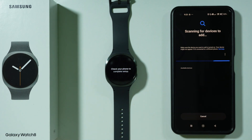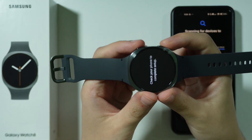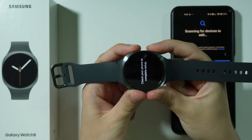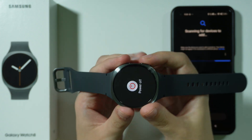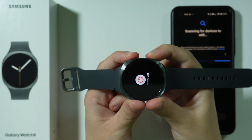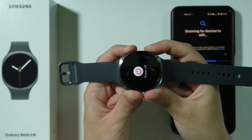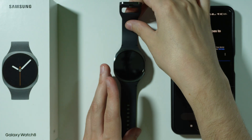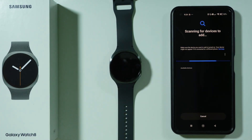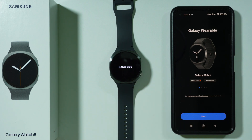Last but not least, if that still doesn't help, you can simply reboot your smartwatch. Press and hold both of these buttons. You can power off and then turn back on, or keep holding both buttons together until the watch reboots. Once the screen turns off, wait a couple of seconds for the smartwatch to turn back on again.